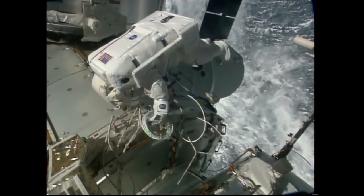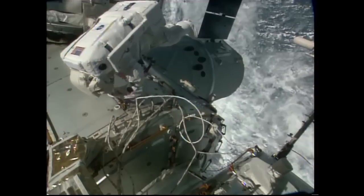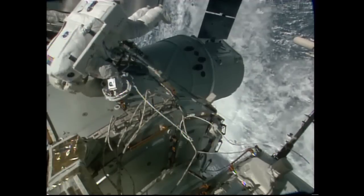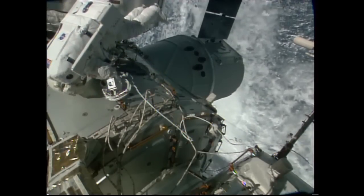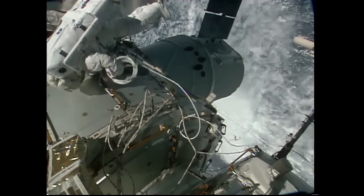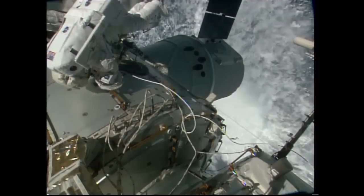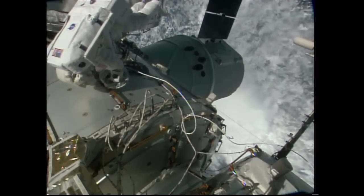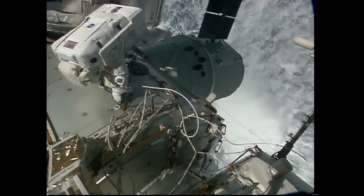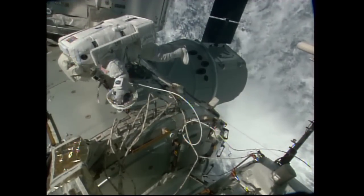All of that work was completed very early on in the EVA with no problems at all, finally allowing Cade Rubins to string yet another cable along the Harmony module towards pressurized mating adapter number two at the forward end. That will accommodate the installation of the next international docking adapter, to be launched in late 2017 on a SpaceX Dragon cargo craft, which will be mated to the space-facing side of the Harmony module of the International Space Station.